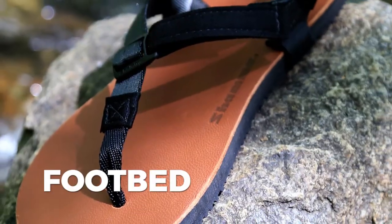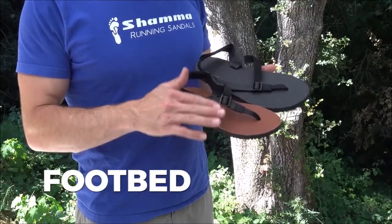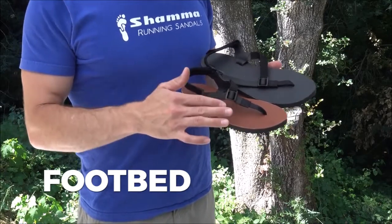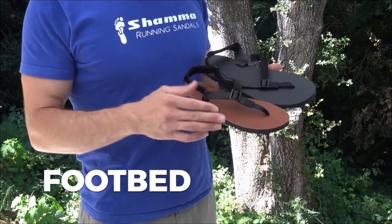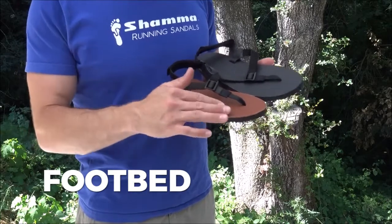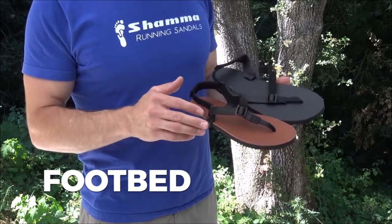There are two footbeds available for the mountain goats: a tobacco brown goat skin footbed or a black rubber grip top. The tobacco brown goat skin footbed is very comfortable whether you're walking, hiking, or running. It's also great at managing small amounts of moisture like foot sweat, because leather is actually able to absorb the sweat. It'll become a little bit tackier with a small amount of moisture.